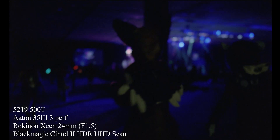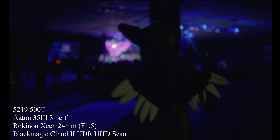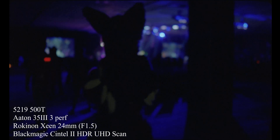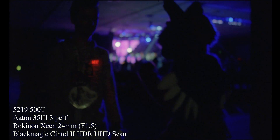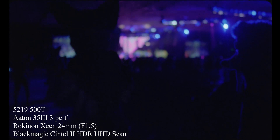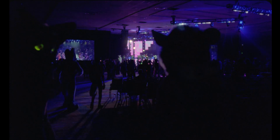Today we're going to talk about the Blackmagic Cintel 2 scanner with the HDR gate. I had an opportunity to use this a couple times for some scans but I never used the HDR mode. A little while ago I said I'm going to try the HDR mode. It takes twice as long to scan, but I wanted to see what it looked like — and I was completely blown away by how good it looked.